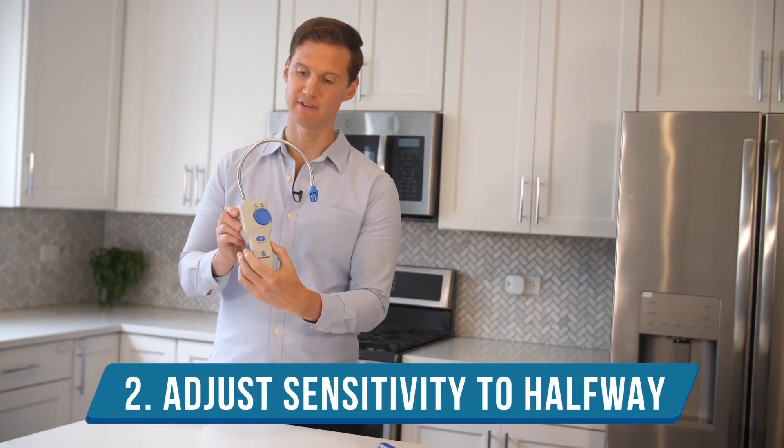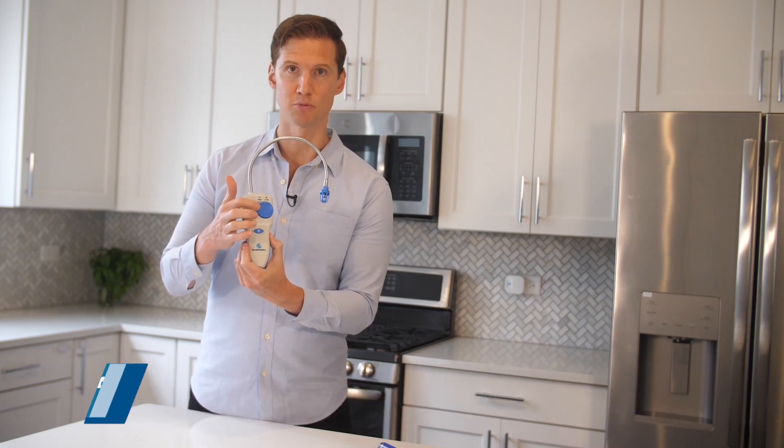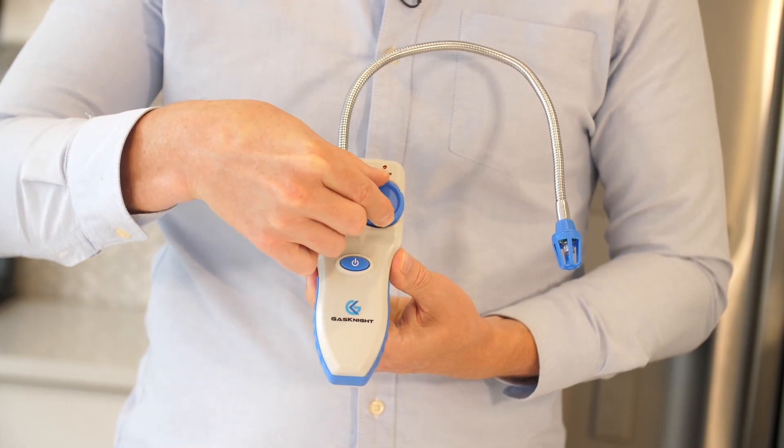Step two: turn the sensitivity dial on the front of the detector to about the halfway point, possibly a little bit less than halfway.